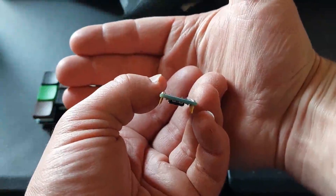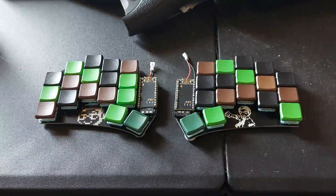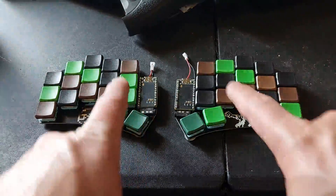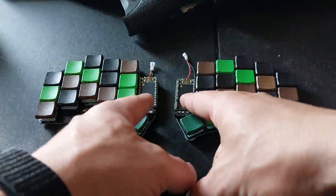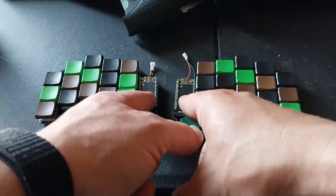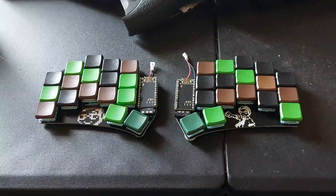The pins are skiwampus, so I should be able to replace them and get QMK working on it. For those that don't know, nice nanos run on a different firmware called ZMK than QMK. It has a few different functionalities to it.